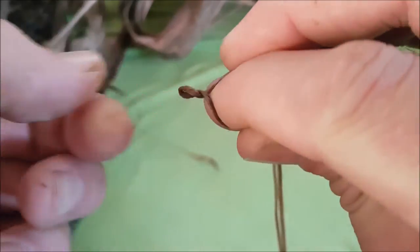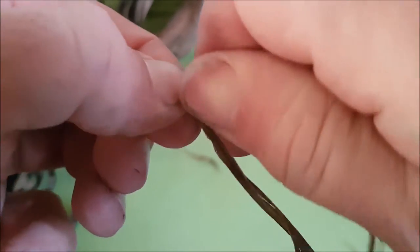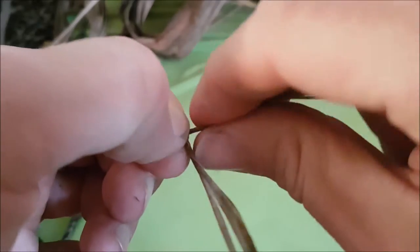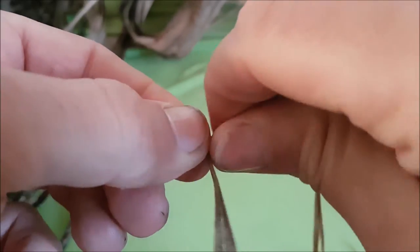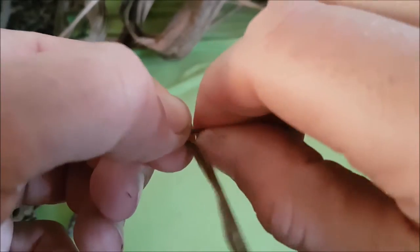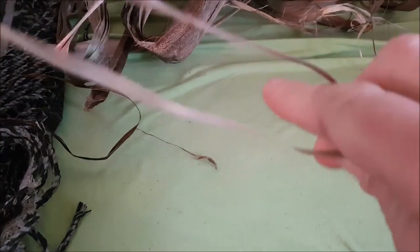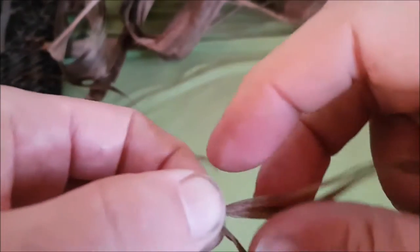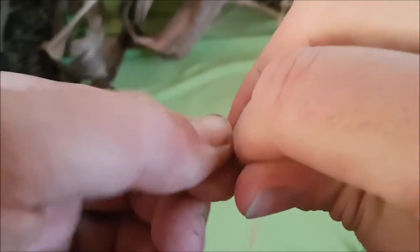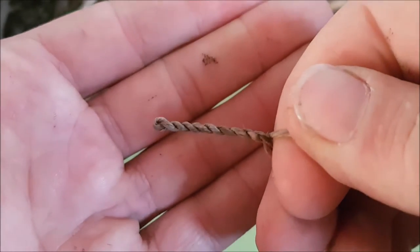The second string — the one down between my index and middle finger — I twist both of them back, just leaving me with the first coil. I tend to do all my bowstrings like this, bringing it back towards me. What happens is you need to untwist the fibers, and there you go.